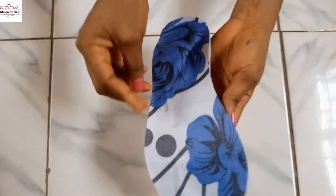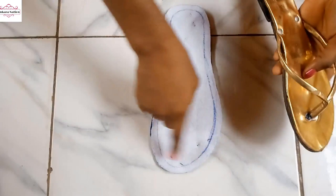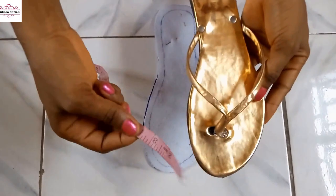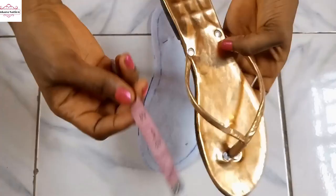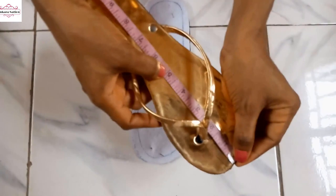So guys, this is what we have for the top of the slippers. We measure the width — this is three and a half, three and a half times two will be seven. Then for the length you measure your slippers — this is ten, ten divided by two will be five, so I'll add half an inch, that will be five and a half. Then this one I measure three and a half times two, that's seven.